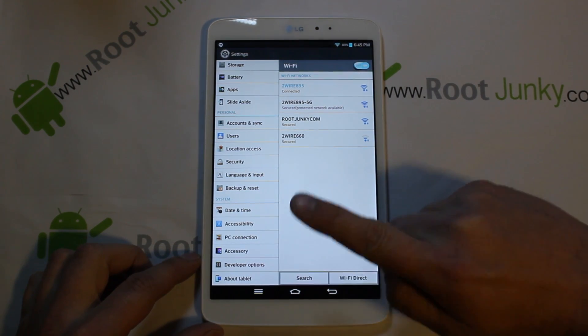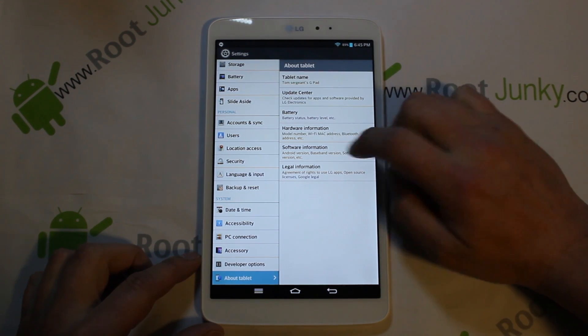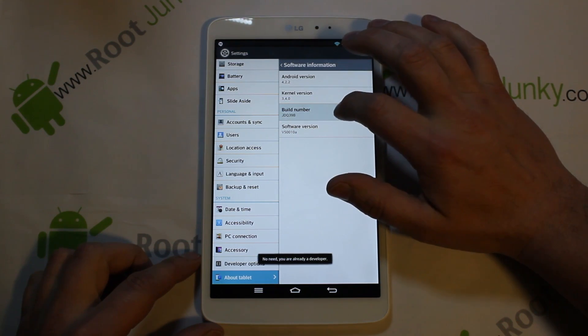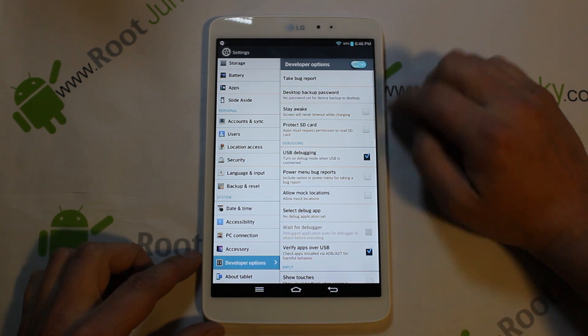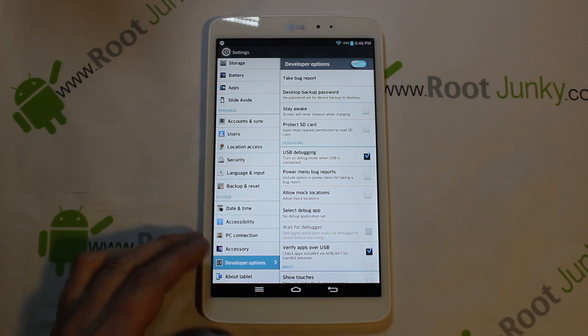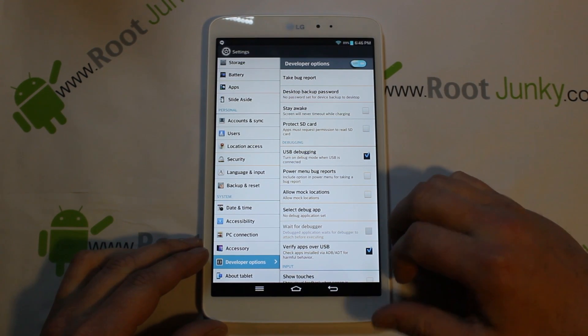First thing we're going to do is go into Settings and turn on Developer Options. If you don't have them turned on, go to About Tablet, then Software, and click on your build number about seven times. That'll turn on Developer Options. Once they're on, check them and then enable USB Debugging, make sure everything is checked. Once you've got that done, we'll move to the next step on the computer.